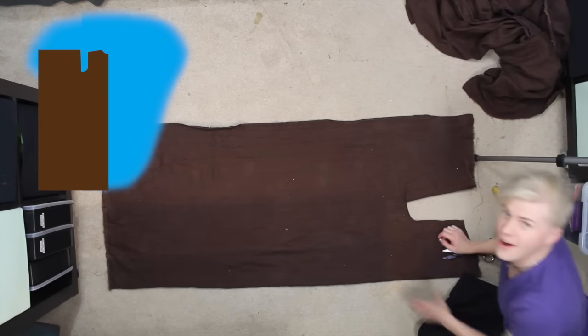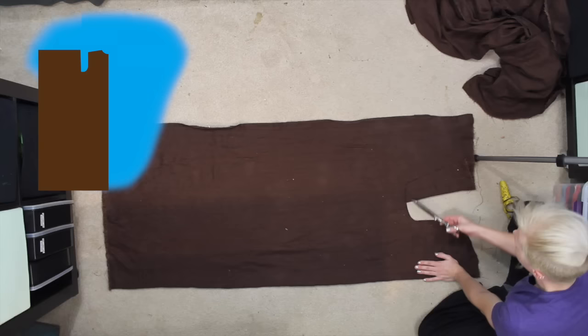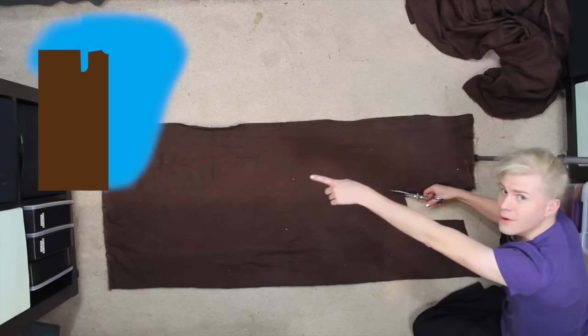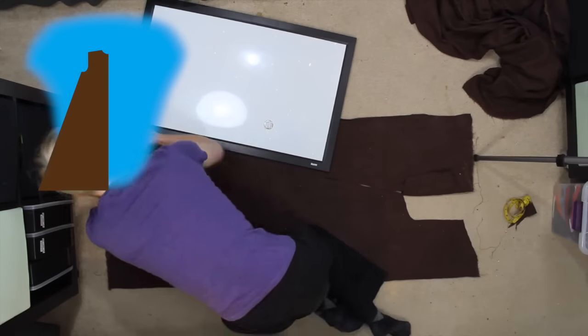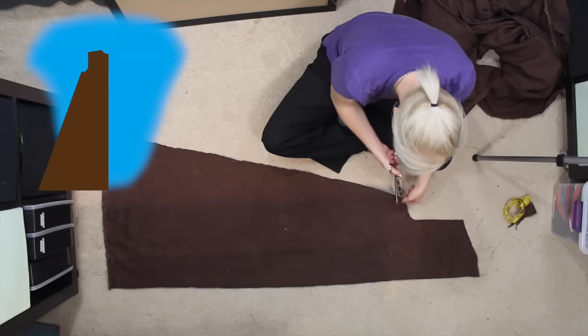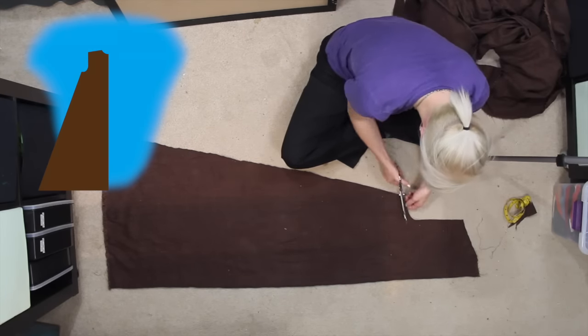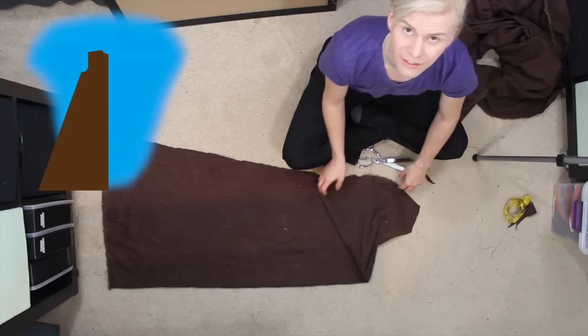See how I did that? Now that you have that little curve right there, cut it directly from the edge of that curve all the way to the other corner. Make this curve look a little bit nicer here — 90 degrees. So this is your back piece; it's just one solid thing that you folded in half.